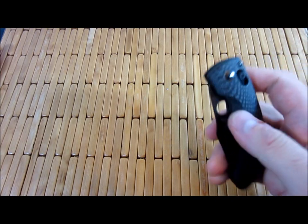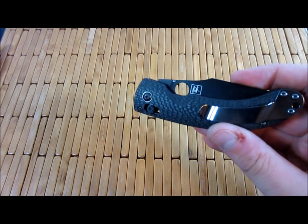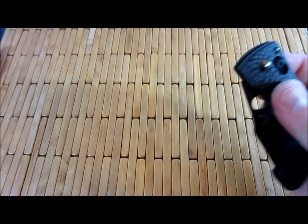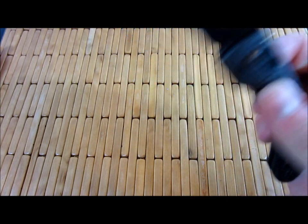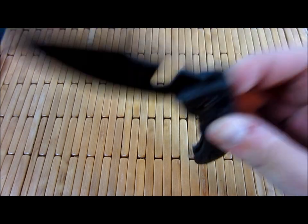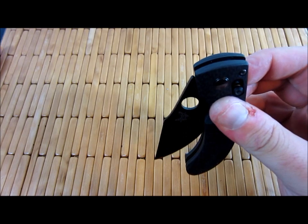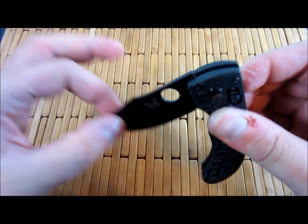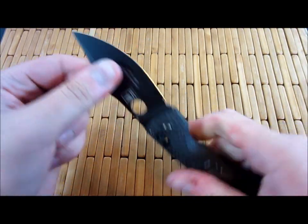I think mine is a mirror. Someone put up their video on the Mini Onslaught the day I got mine. He said his wasn't all that smooth — mine is insanely buttery smooth. You can see how it just drops down. This is a light blade too. Very light. And it's just nice and smooth, and yet it's rock solid. No play. Very, very nice.